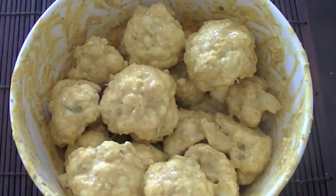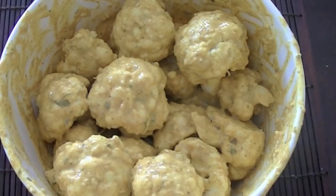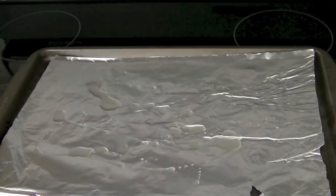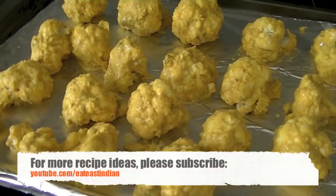Then we are going to bake it in the oven at 400 degrees Fahrenheit. Preheat your oven to 400 degrees Fahrenheit and line a baking sheet or baking tray with parchment paper or aluminum foil. Gradually place all the cauliflower pieces one by one and let them cook until they are nice and golden brown — about 20 to 25 minutes.